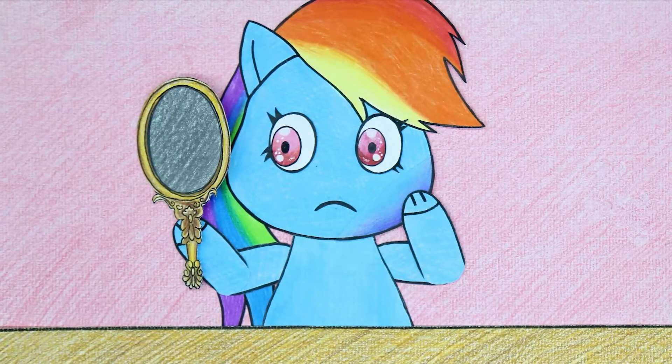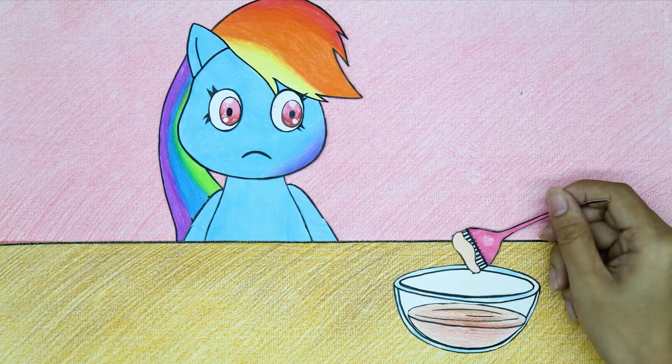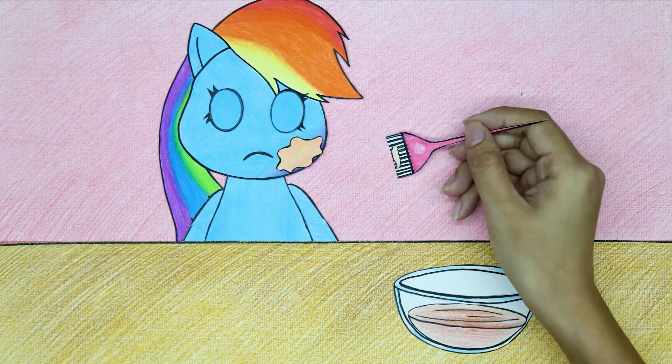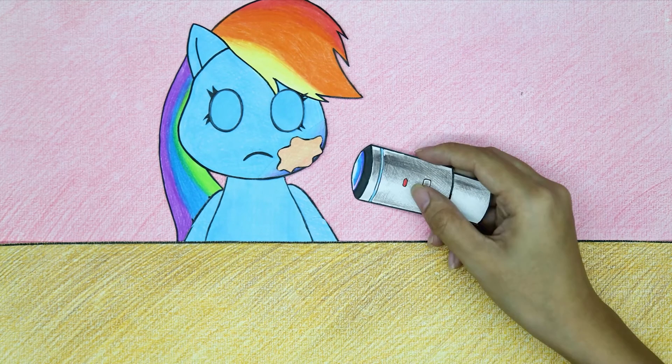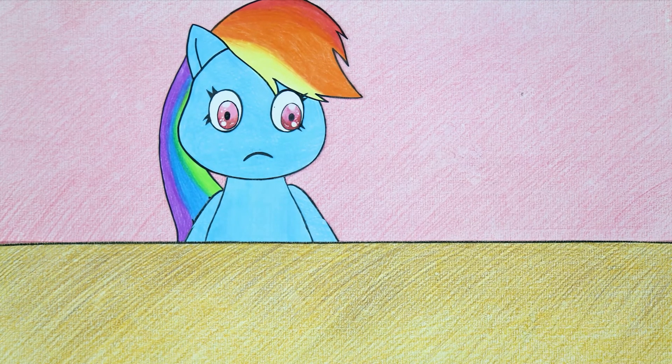Rainbow Dash is still feeling a bit sad. Oh! The prepared solution is now applied to the face. Use a laser projector to shine. After a while, the wound was completely healed.